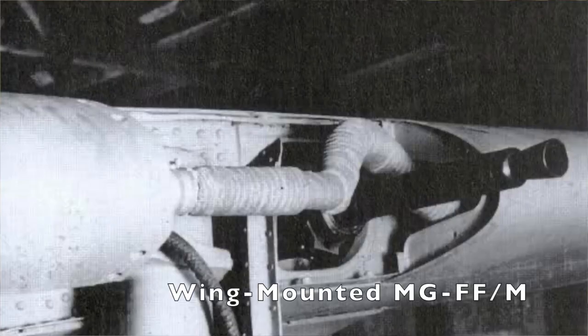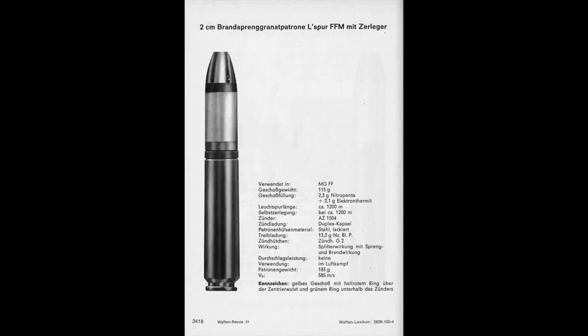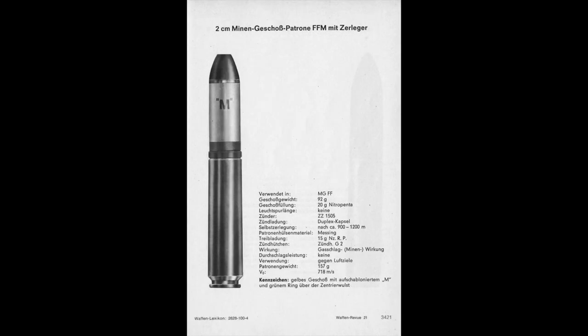Let's look at some numbers, sticking with the example of the MGFF — now modified for the new projectiles and called the MGFFM. A normal high-explosive shell had a capacity of around 4.4 grams, which was normally about a half-and-half mix of high-explosive and incendiary compounds. The projectile as a whole, fully loaded, weighed 115 grams. Minengeschoss, on the other hand, was able to hold a whopping 20 grams of pure high-explosive, but the projectile as a whole was lighter, only weighing 92 grams.